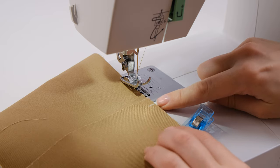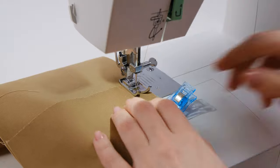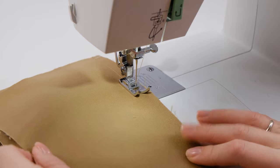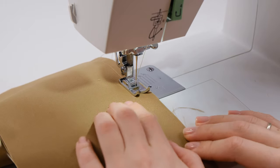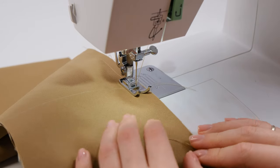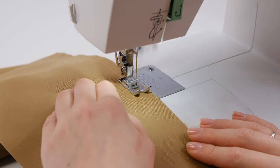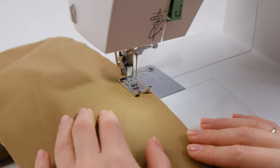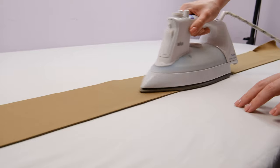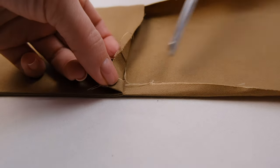At the beginning and end of the seams, leave 1 cm seam allowances. Now turn the handle right side out and press it. Where we left seam allowances, make notches like this. Do this on all sides.